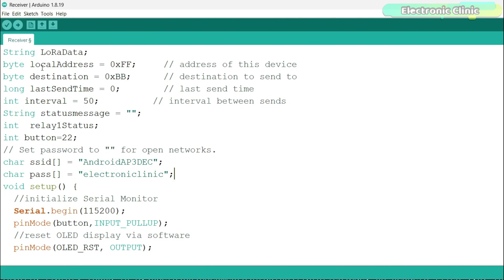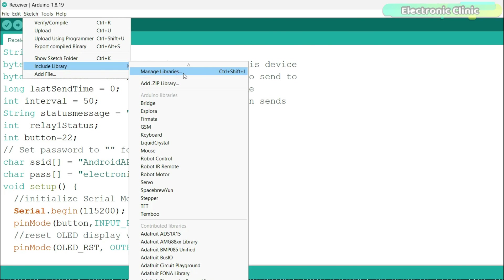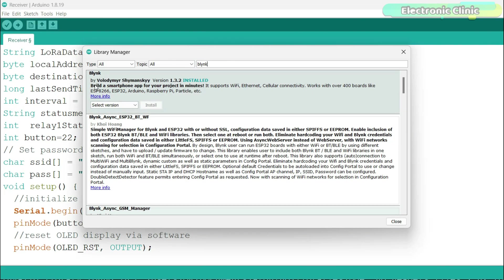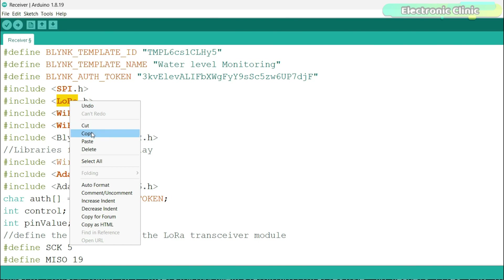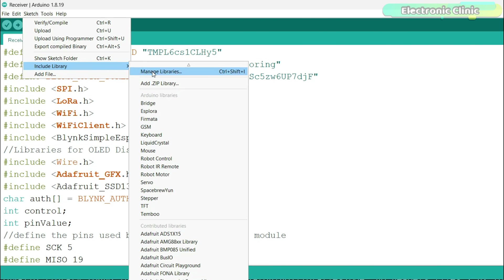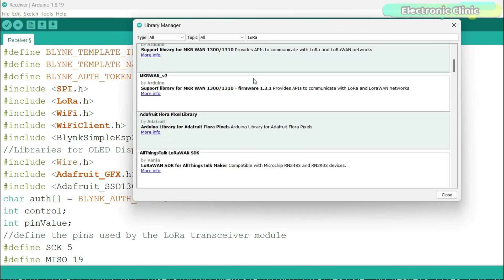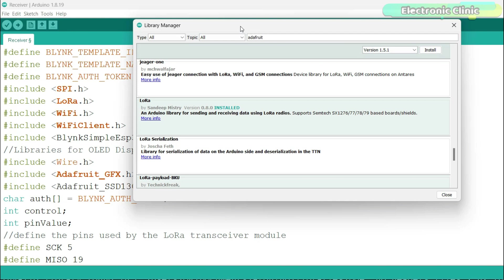Next, you will also need to install the entire Blynk library package. Go to the sketch menu, then include library, and click on manage libraries. Type Blynk in the search box and install it — it works with over 400 boards. You will also need to install the required LoRa, Adafruit GFX, and Adafruit SSD1306 libraries. Simply copy each library name, go to sketch, include library, manage libraries, and paste the name. Search for the LoRa library by Sandeep and install it. Repeat the same steps for the remaining libraries.